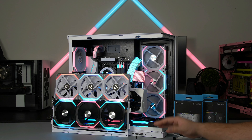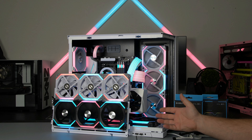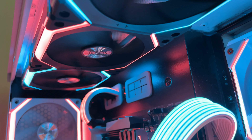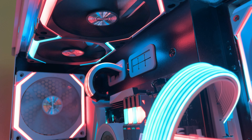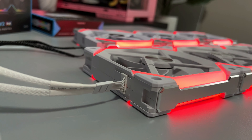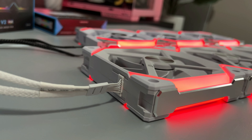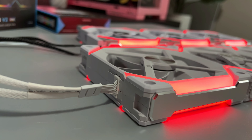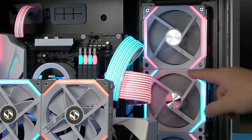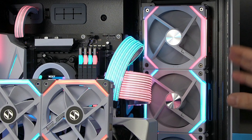These fans come in black and white. The new white ones also come with white cables, which is very nice, and the little rubber pieces are no longer gray — they're all white. They're pure white and look overall much cleaner than the previous models.